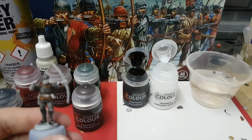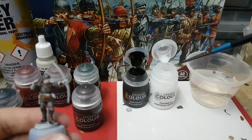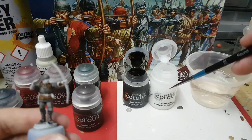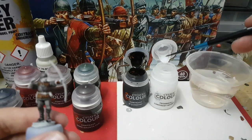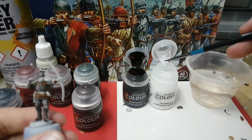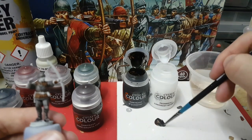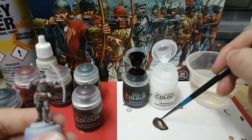Next, I'm going to paint the bow itself and for this I'm going to use contrast colour Wildwood, and I'm going to mix that down slightly using the contrast medium. So I'm going to take one brush load of medium and just mix in the Wildwood.